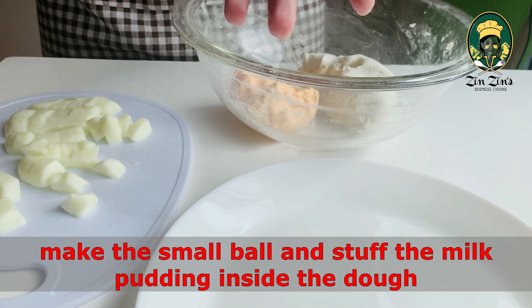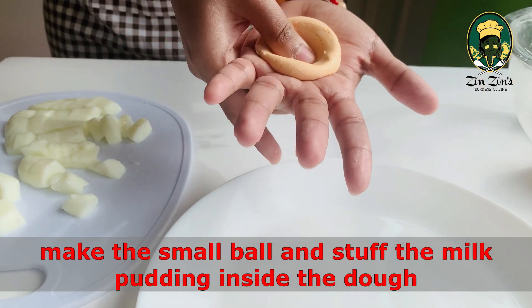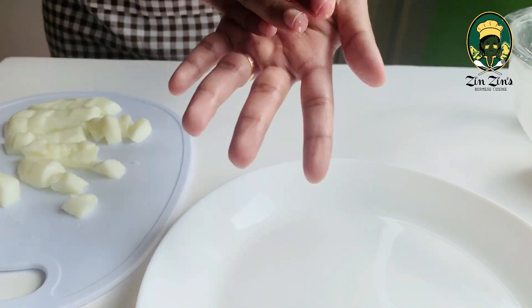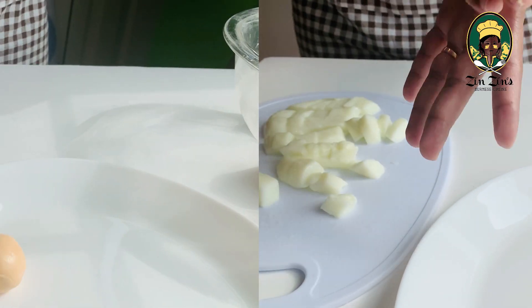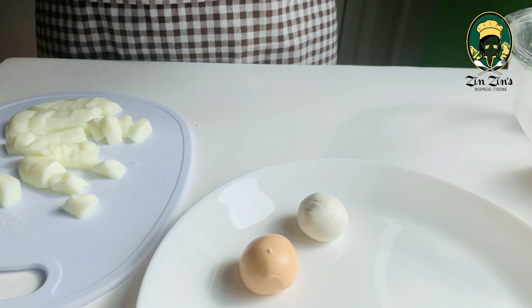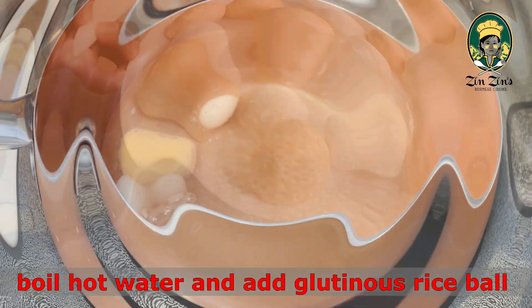To add a layer of water, we are ready to add a layer of water. We will add a layer of water from the ground, then pour it on both sides.